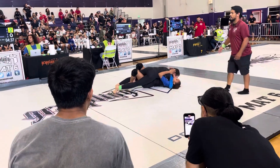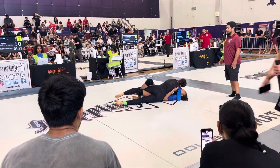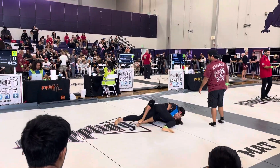Heavy pressure. Remember, drop that hip. Start walking your left foot to her butt. Walk that left foot to her butt.